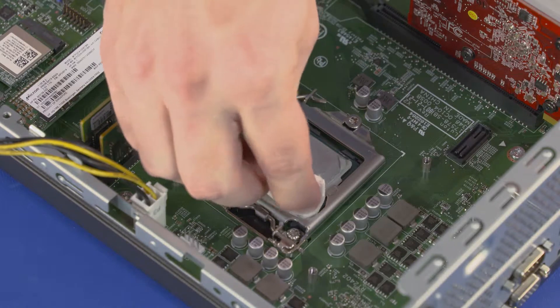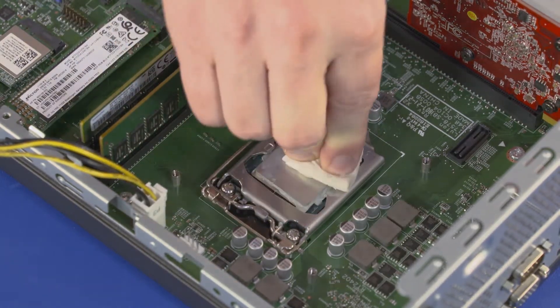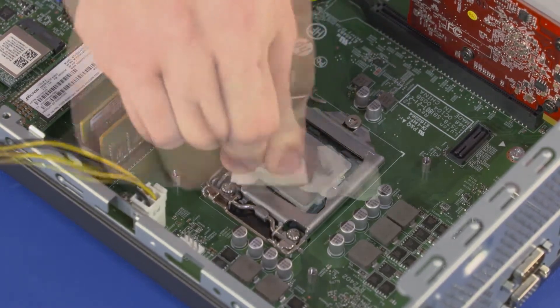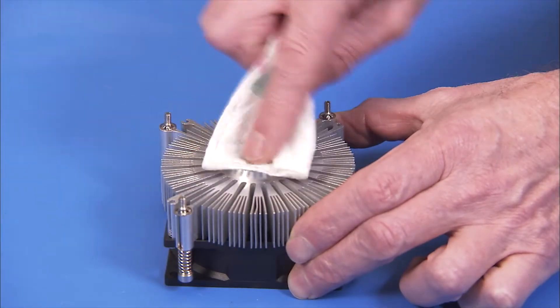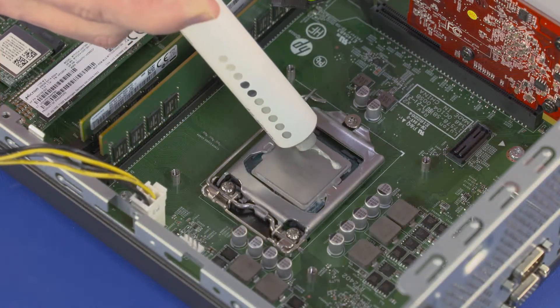Before replacing the heat sink assembly into the system, first clean off the old thermal grease from the microprocessor. Clean the grease from the heat sink if you are replacing the same heat sink. Then apply new thermal grease or a thermal pad to the microprocessor.